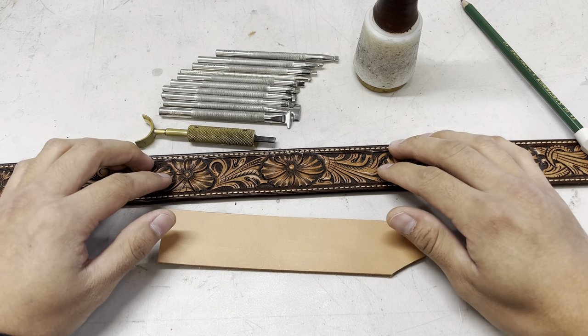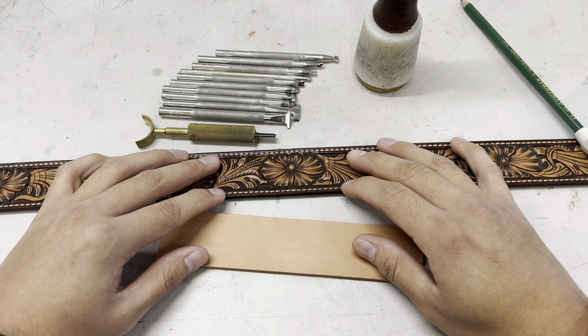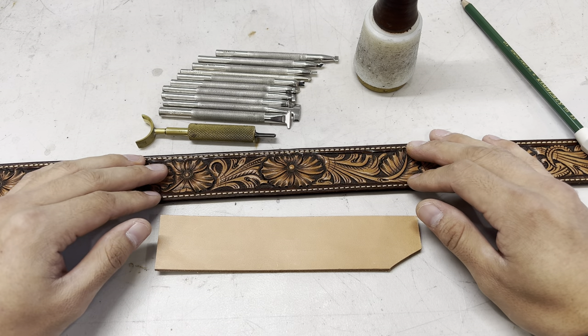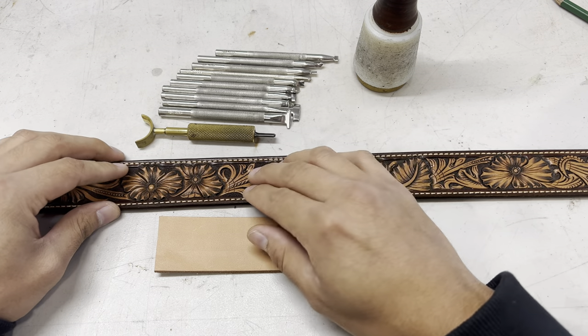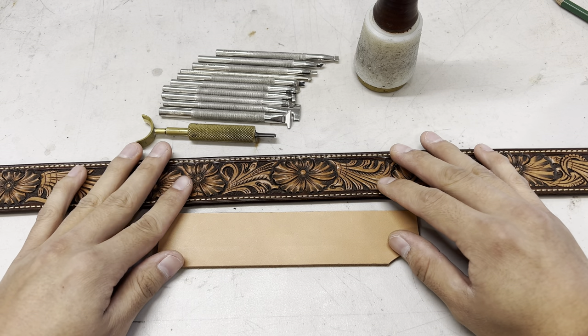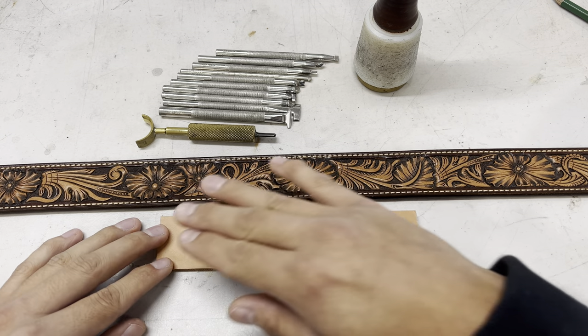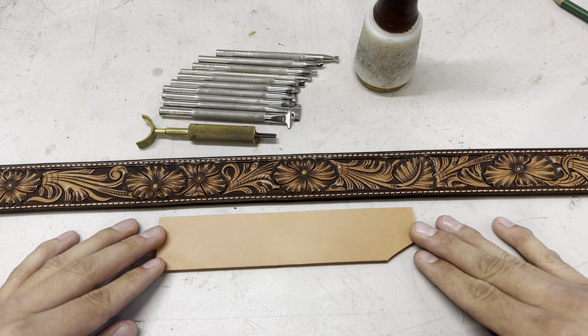The only part of my process on these belts that isn't done by hand is the stitching — I do have a sewing machine that I run my belts through. But other than that, the edges, the finish work, the tool work — it's all handmade, which is obviously a very big difference when you compare it to just embossing leather or rolling a continuous pattern along a cheap piece of leather.